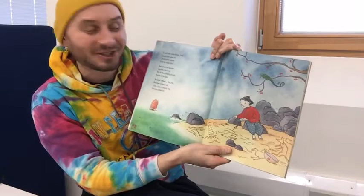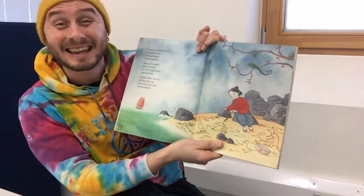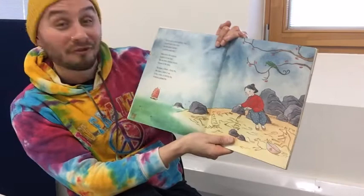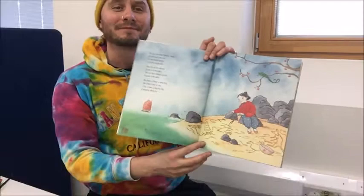Go and catch some shrimp, Shen. Go and catch some fish. Go and gather oysters to fill the empty dish. Shen sits on the seashore, a stick in her hand. She sits there drawing pictures, pictures in the sand. She draws a flower, a flying fish, she draws a boat at sea, a hen, a hare, a dancing dog, a weeping willow tree.